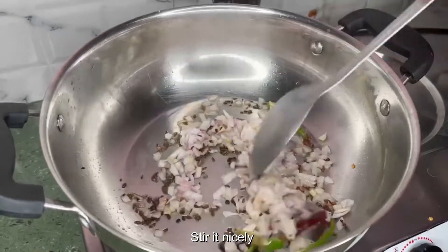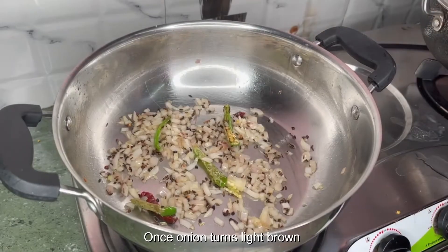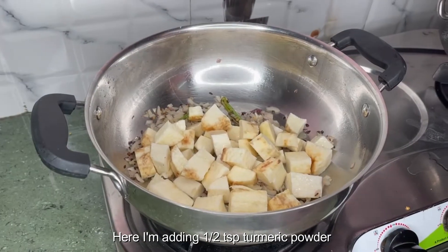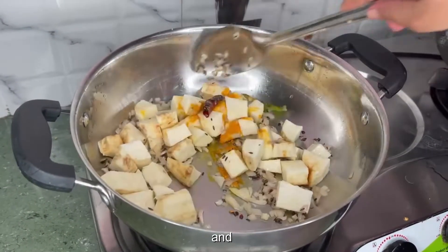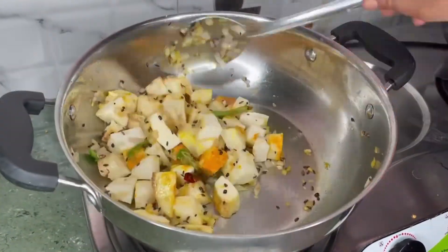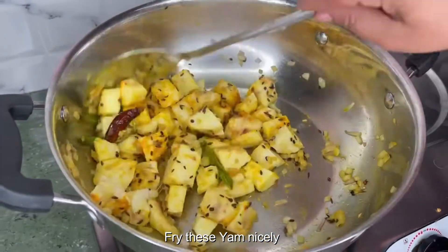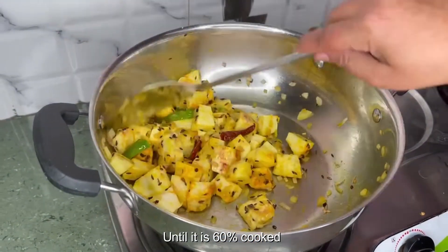Stir it nicely. Once the onion turns light brown, add yum to this. Here I'm adding 1 teaspoon turmeric powder. Stir it and mix it. Keep stirring and fry this yum nicely, cooking it until it is 60% cooked.